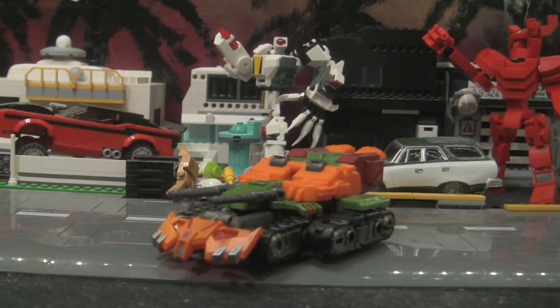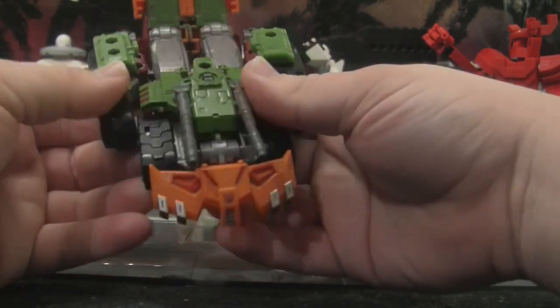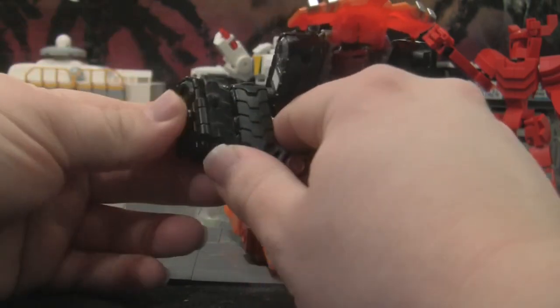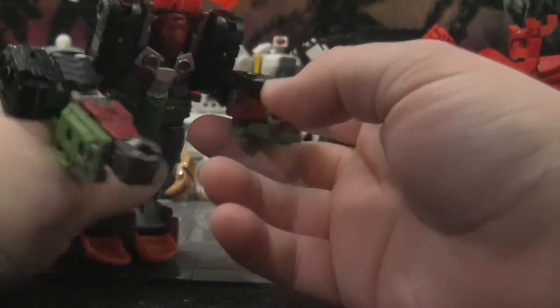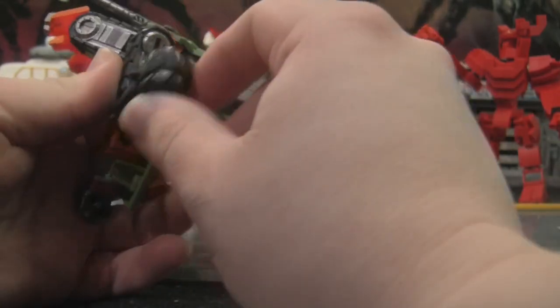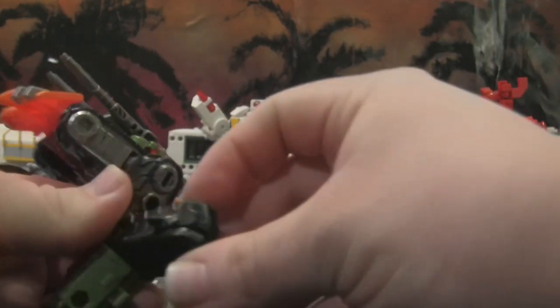It's about the size of a cheeseburger, so let's just get to the transformation. Starting with the back legs — unclip those from the front, pull those out, pull those in, and fold the panels forward. There you go, one arm done. Go ahead and do the same for the other side. Fold this forward, fold that in — that piece is surprisingly tight for some reason. Fold in this panel now.